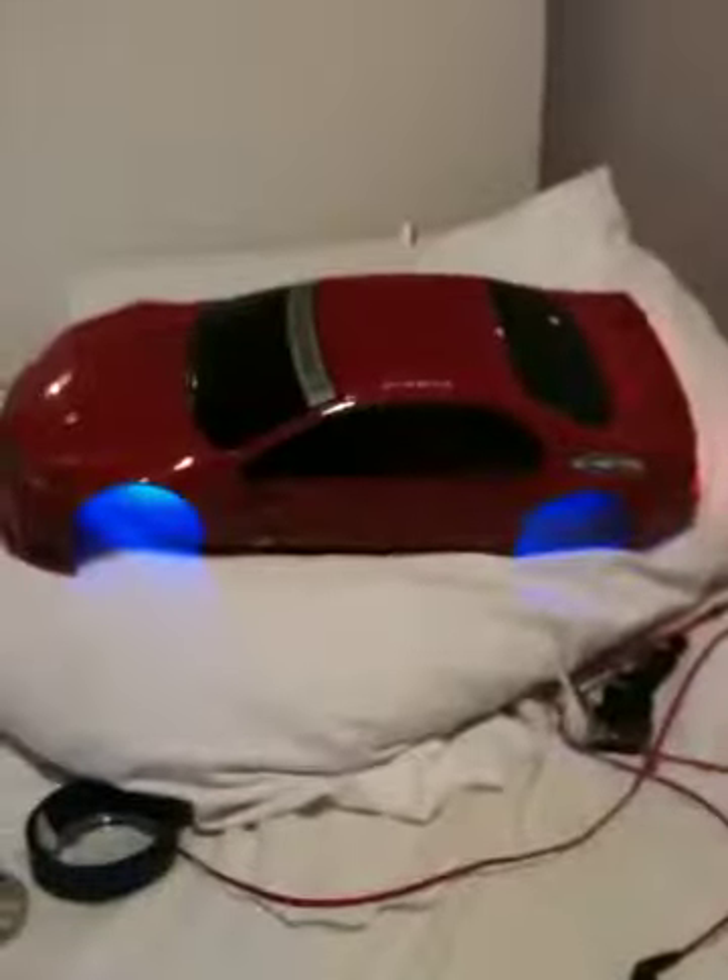Underneath the paint job, the wiring job is pretty crap, but who cares, no one sees that. It looks very nice when it's on the car.